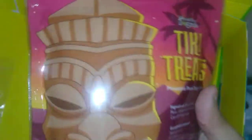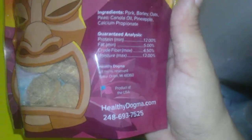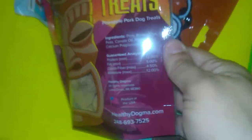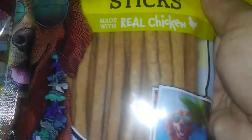And we have Tiki Treats — look, there's a little tiki right there. Pineapple pork dog treats — these look like little discs. Product of the USA, that's what I love about them — they deal with USA and Canada only, no China. That's what I like. And canine jerky sticks — wow!